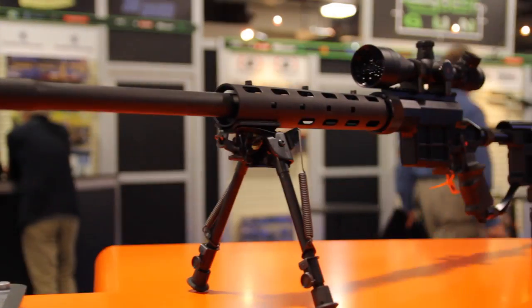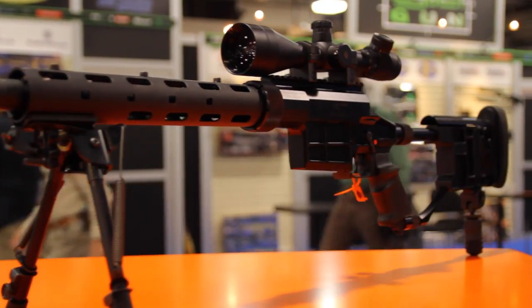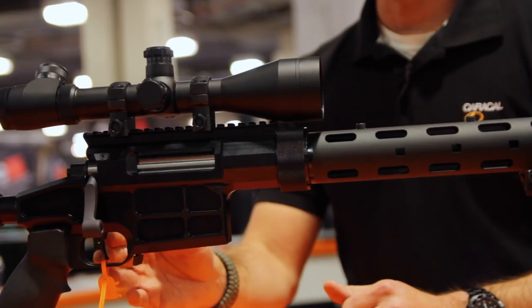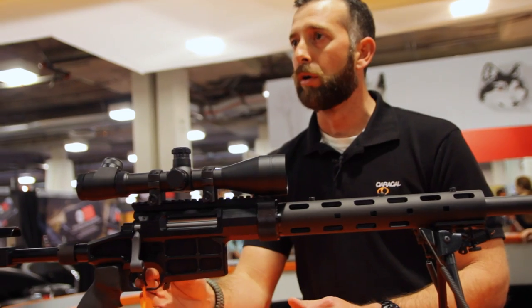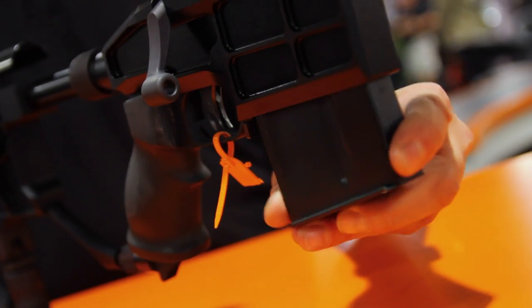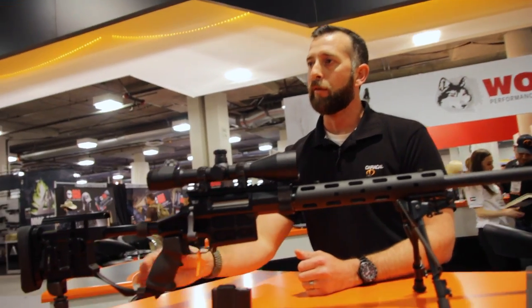We have a 7075 milled aluminum receiver, one piece, three locking lug, heavy-duty bolt. The trigger itself is adjustable for both length of pull as well as trigger weight of the second stage. It does accept accuracy international magazines. We have a removable buttstock.